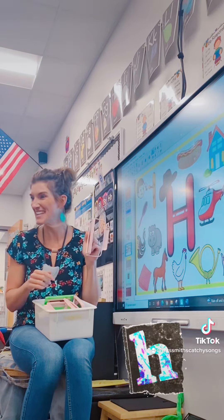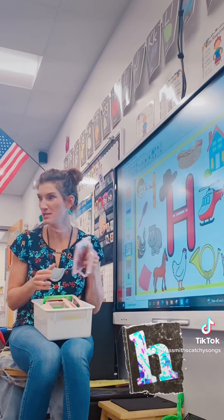And you can see the sound an H makes. Let's practice!